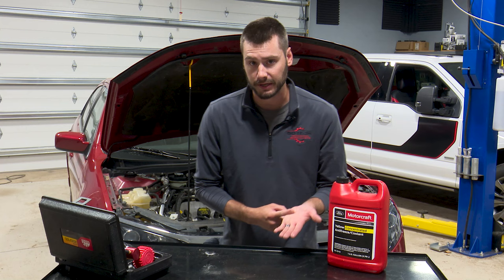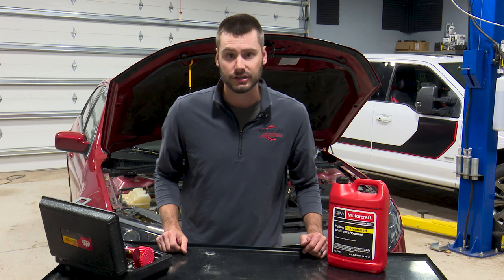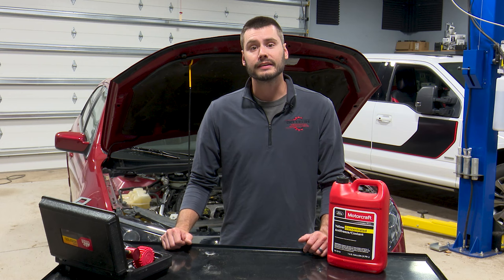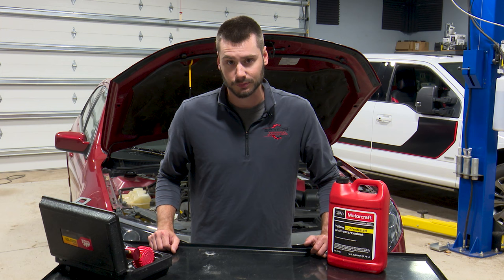So if you're dealing with a coolant loss issue and it's not dripping on the ground, not being burned inside the engine, and not leaking externally, make sure to check that engine oil dipstick and make sure you're not dealing with an internal crankcase leak of the coolant like this 3.5 behind me. This can be a long-term problem for the engine — get it fixed as soon as possible.